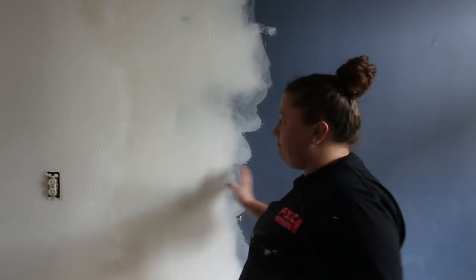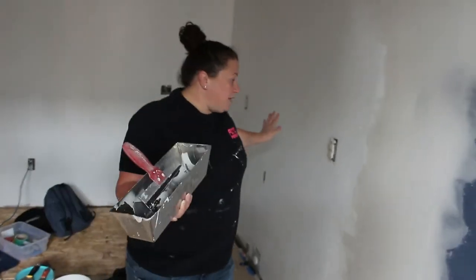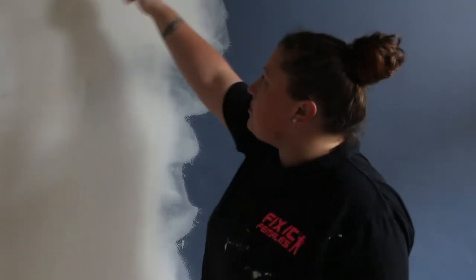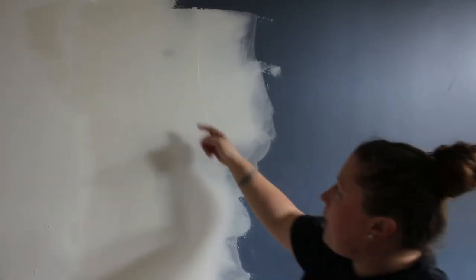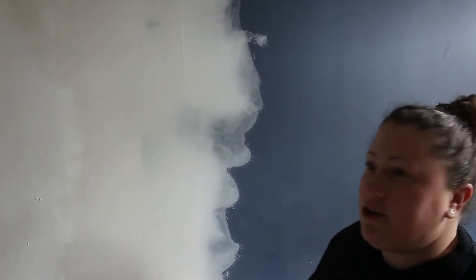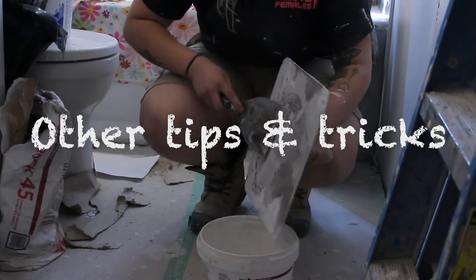We're pretty close here. Once this is all down, you'll put an even wider coat right across like that — maybe another one or two layers — because we're trying to build that up to allow a smooth transition. Then we'll sand and knock down some of the thicker parts where the mud and tape indented. Once we clear those out, she'll do a quick sand and then add an even wider coat.